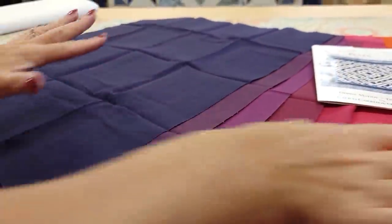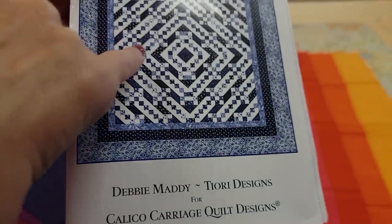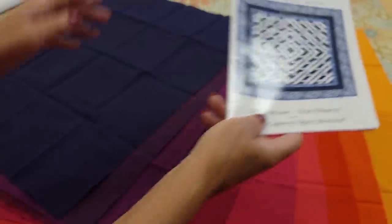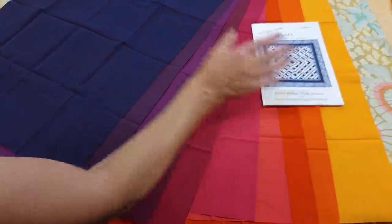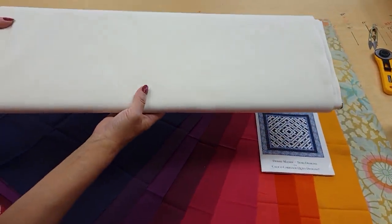Here are the ten fat quarters that I'm going to use. Now five of them are going to be for these little squares and the other five are for these bigger darker pieces. I'm going to use the five darker ones for those bigger darker pieces and the lighter ones for the squares. The only other thing we need is a background and I'm going to use this nice solid bone.